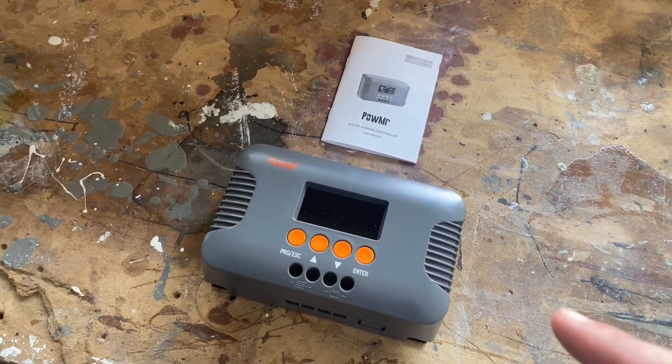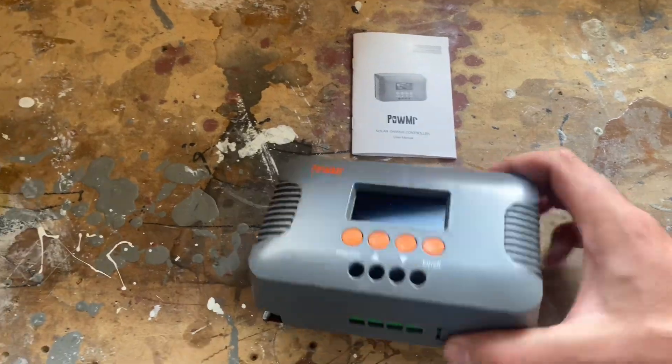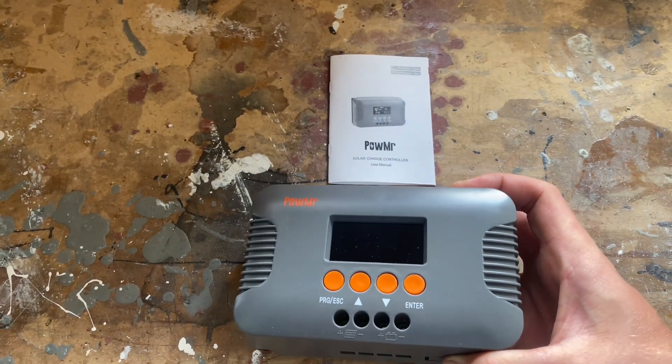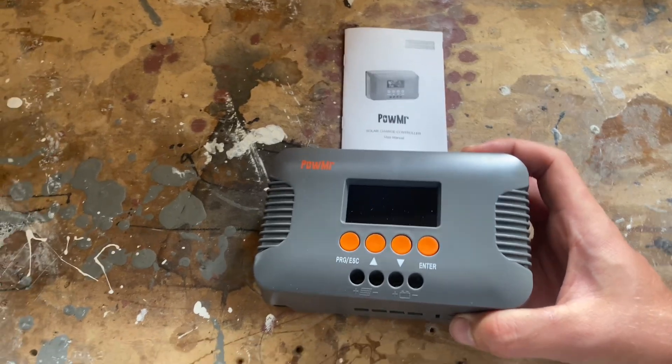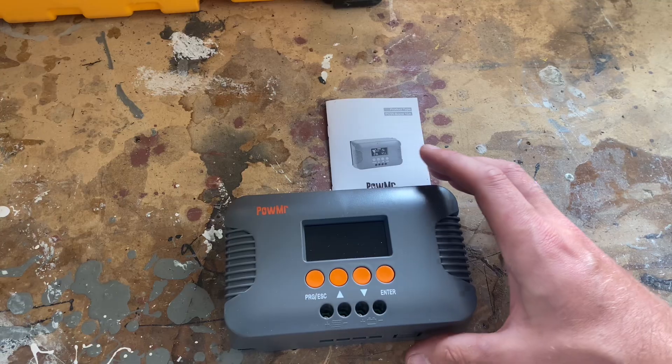This is the PowBoost 10 amp, a boost solar charge controller from PowMister. It's basically a solar charge controller — MPPT.